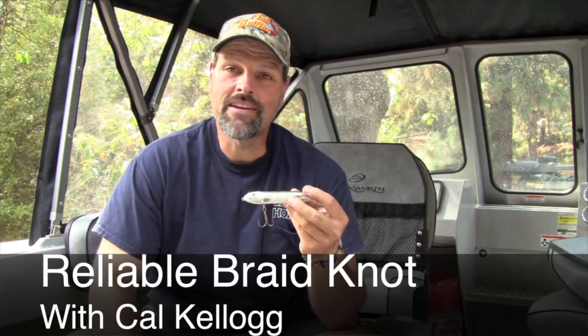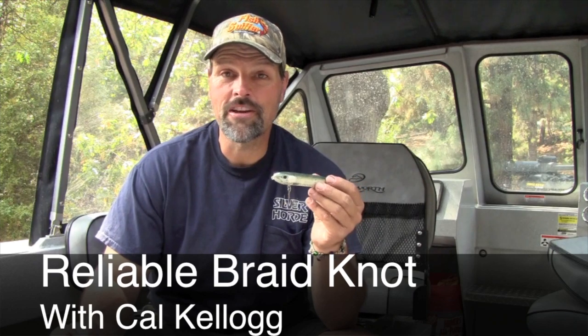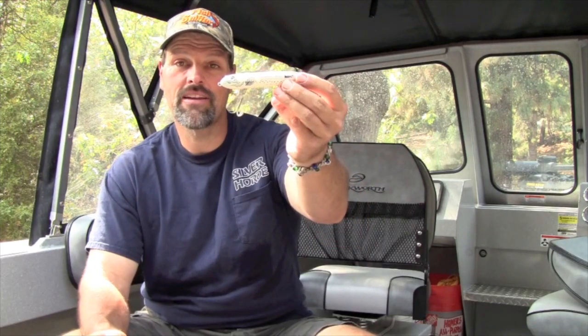Kel Kellogg of FishDiffer magazine here. Today I'm actually cleaning up my boat. I just got back from a Delta fishing adventure where I was throwing topwater baits like this Zara Spook for stripers and largemouth bass. I got to thinking about the tackle we use these days — it seems like everybody's using braid, and there are a lot of advantages to it, but one question that often comes up is: what kind of knots are best for braid?